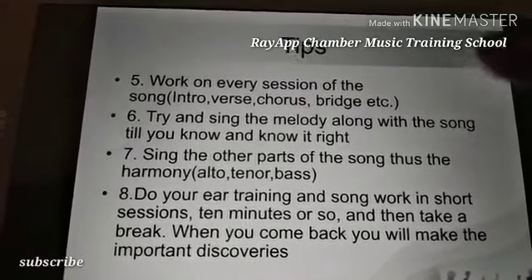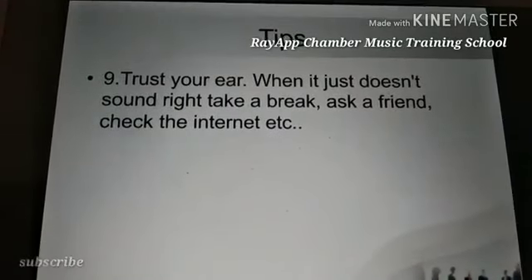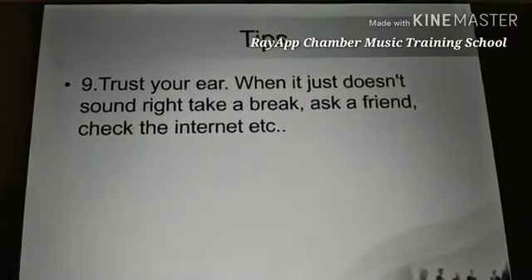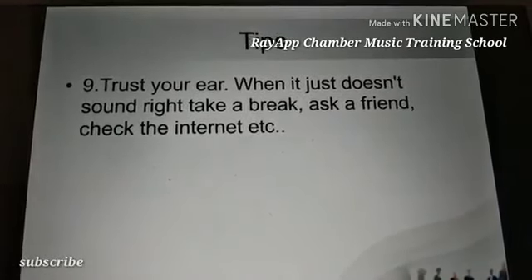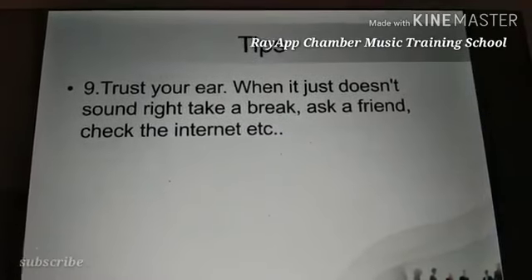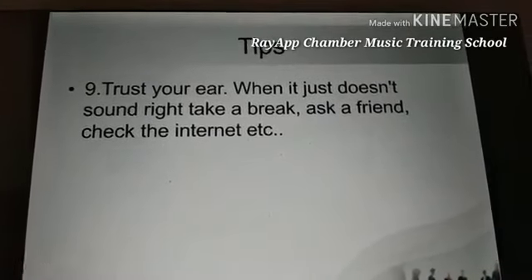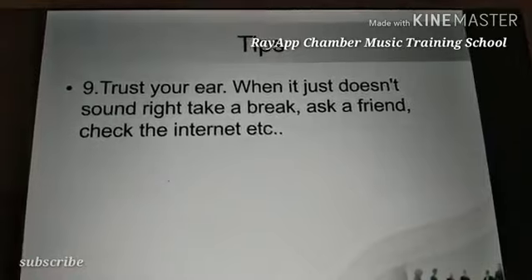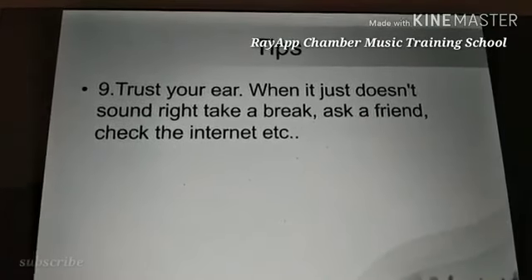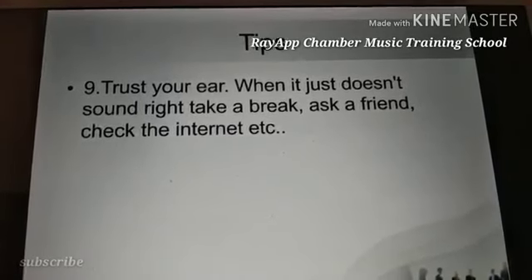The last tip: trust your ear. If something just doesn't sound right, take a break. If after the break you're still not getting it, ask a friend — a colleague musician, choir member, or band player — and they'll brief you on how it goes. Or check the internet. God bless you and keep subscribing to Reoptimal Music.